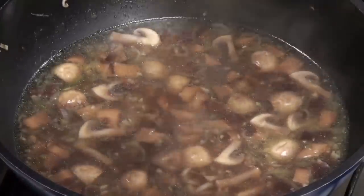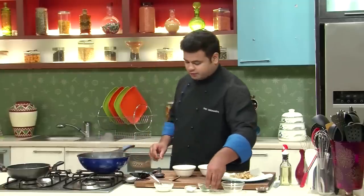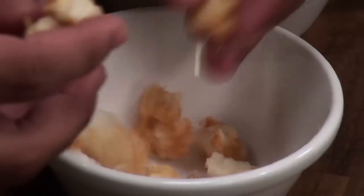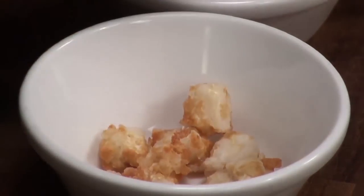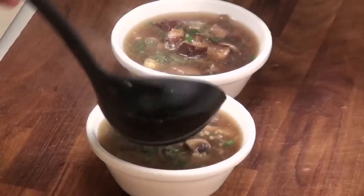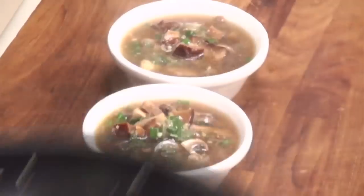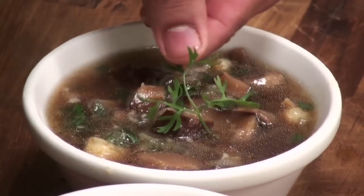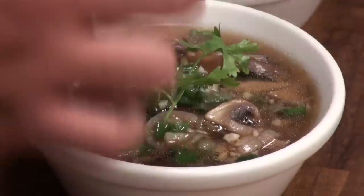Now, to finish with, we will add some spring onion greens and switch off the flame. Give this a mix. For serving, I have taken a soup bowl. On the base, I will put some fried silken tofu, and on top comes the hot soup. For garnish, I will place one coriander sprig on top just to make it look good.